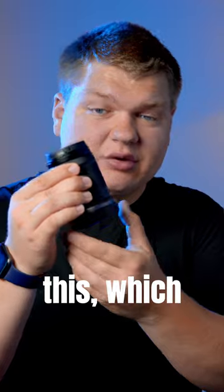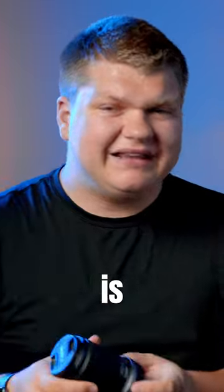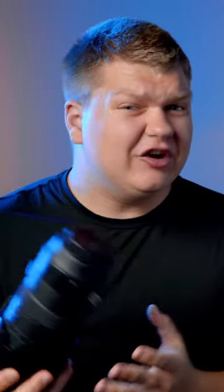But the downside with professional lenses is unlike this, which are very small and compact, they are behemoths. One of the other differences with kit lenses is they aren't very sharp. Because the manufacturers want to keep them as cheap as possible, usually around $200 to $400, they just simply aren't going to be as good as lenses like this, upwards of $1,500.